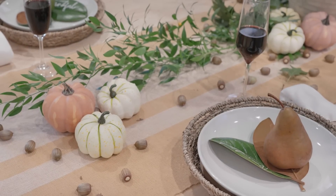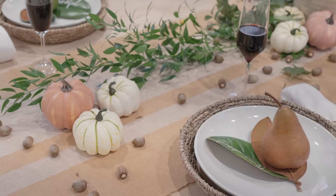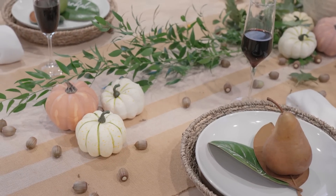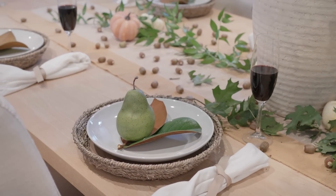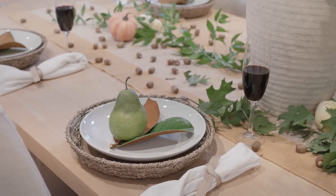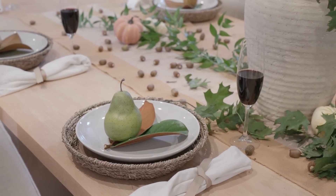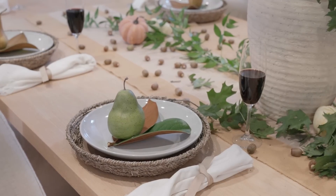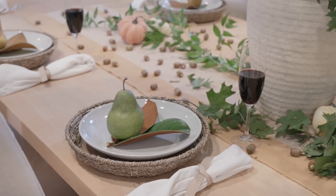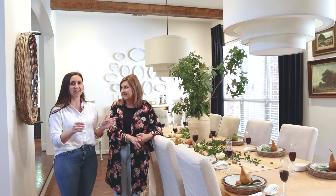So I pulled back the big pumpkins and just put out some tiny little pumpkins and pears. Then a happy accident — my foliage dropped all its acorns, which actually added to the table. I walked in and all she had was the oak stems and a bunch of acorns on the table, and I said, 'Did you just throw acorns on the table? That's kind of cute.' She said, 'No, they just dropped.'